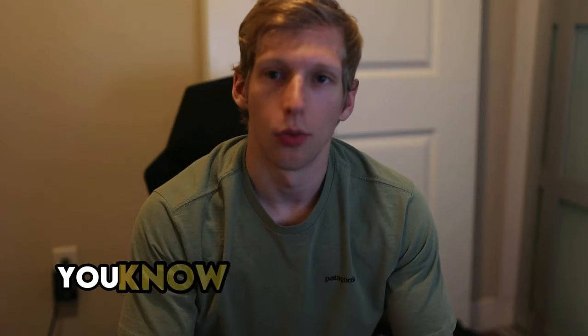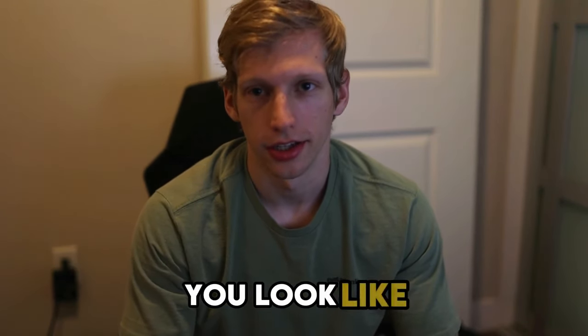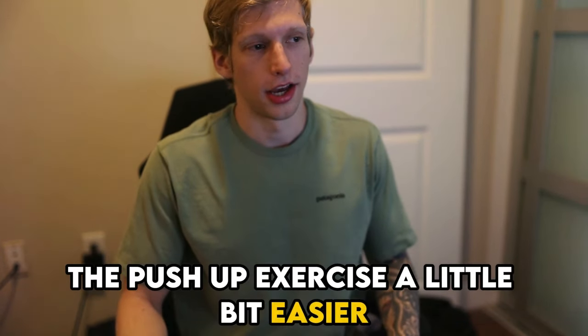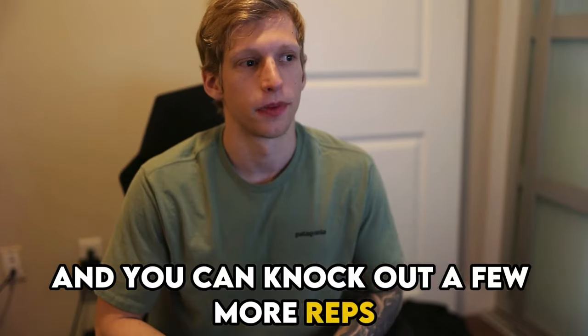The things you can instantly apply right now all boil down to your form and how you perform the exercise. Specifically, what does your hand position look like? If you internally rotate your hands and form a diamond shape, it actually makes the push-up a little bit easier. You can knock out a few more reps because it's a more natural position for your body.